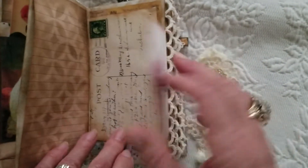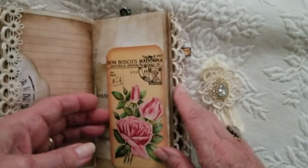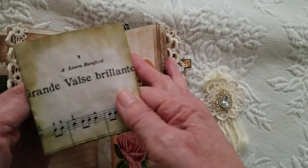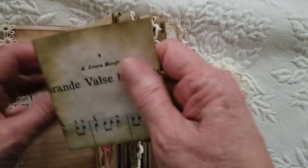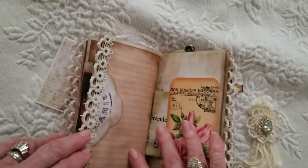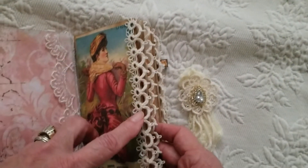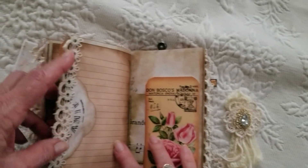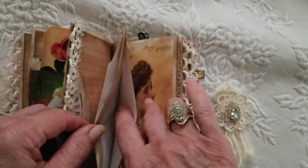I've also used her pages. Her pages are so colorful — they just really pretty much go together very easily. This is another tag where I put some music in here that you can open up and journal on. I also added several lengths of tatting, and this takes time to tat a length like this. But I think it just adds so much to the look of the book and makes it look dainty.